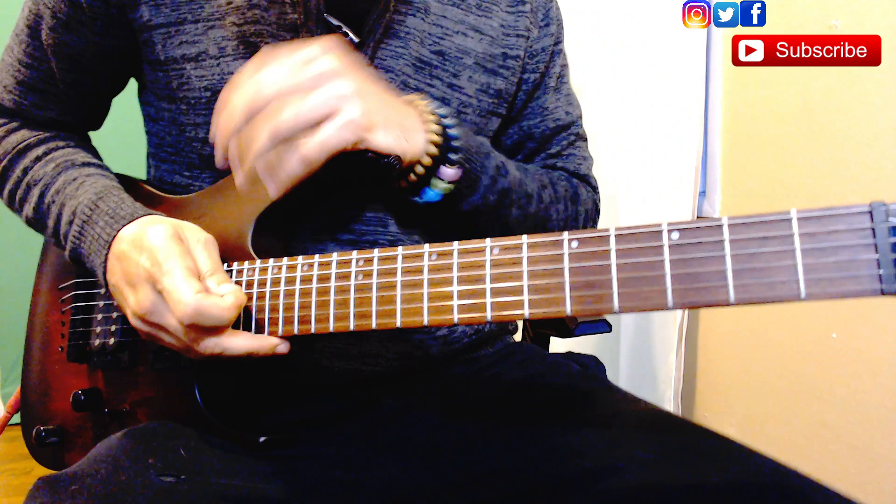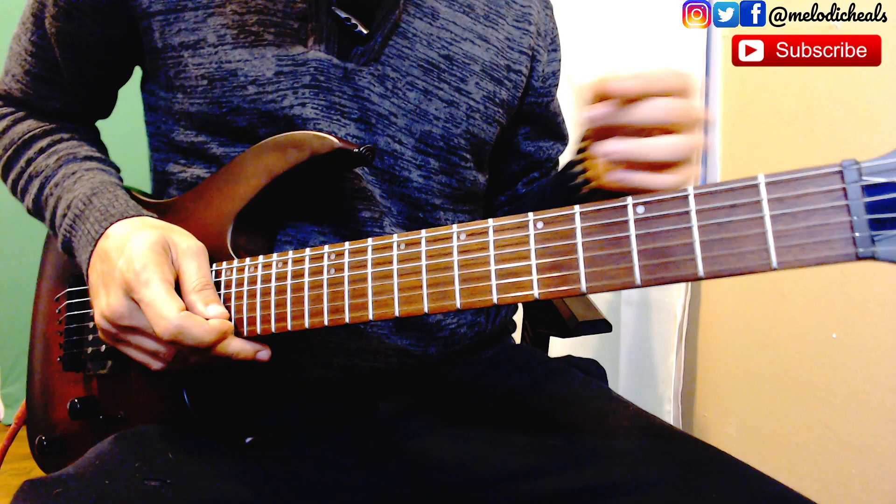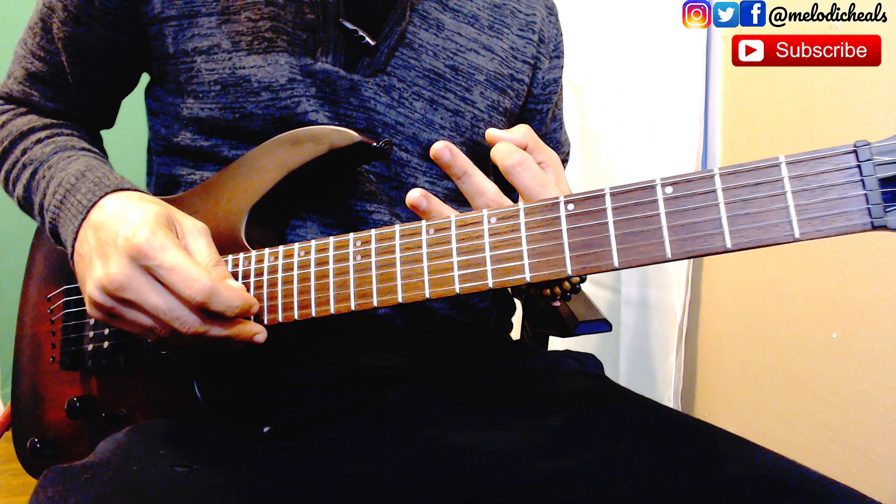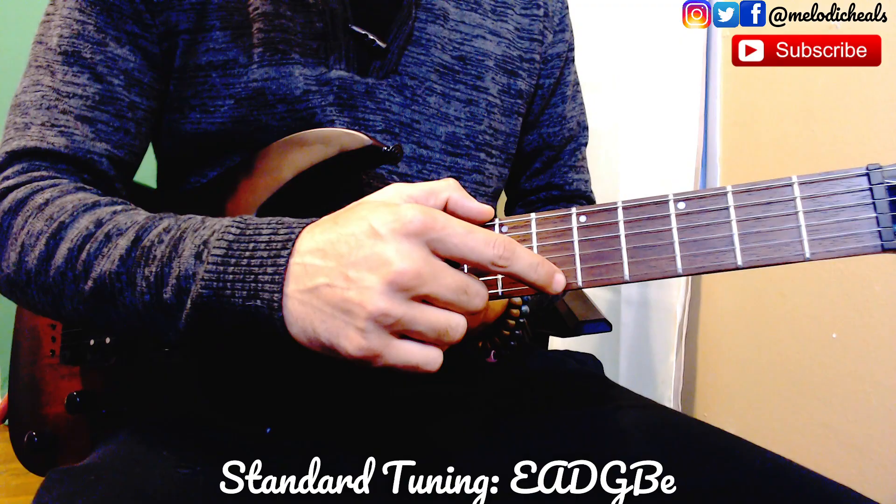Alright, let's get started with this tutorial. The first thing I want to say is that if you need help with major and minor chords with the bar chord, click on the card right here — it'll take you to that tutorial, then come back to this one. For the actual song, we're going to be on standard tuning and we're going to start with the verse, which is going to be three chords. Your standard tuning is E A D G B E.